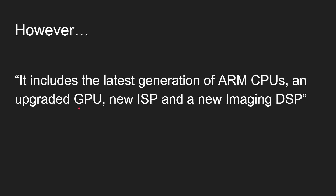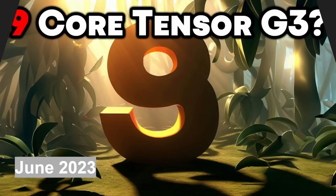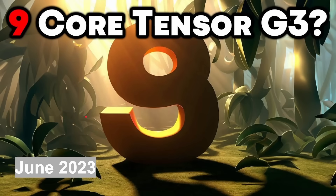However, they do say in their press release it includes the latest generation ARM CPUs, an upgraded GPU, a new DSP, and a new imaging DSP. So let's see what performance you get out of them. Back in June 2023 I made a video saying the Tensor G3 would be a nine-core processor, based on information received via a leak on Android Authority — and it is indeed a nine-core processor.